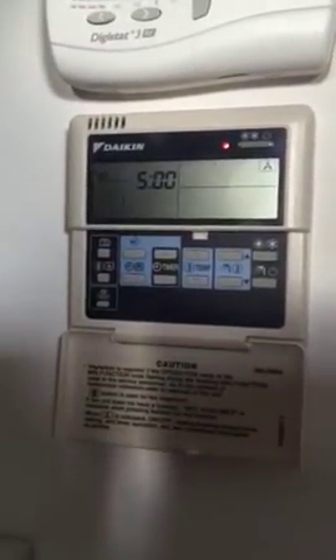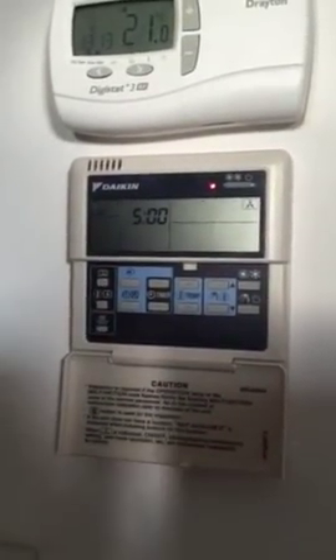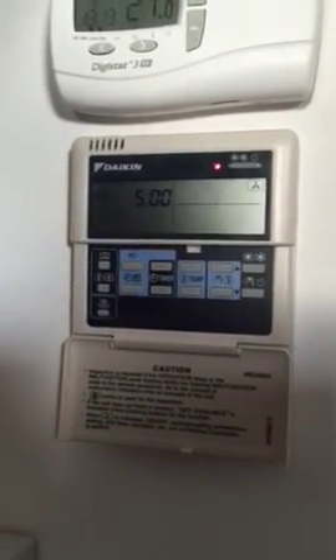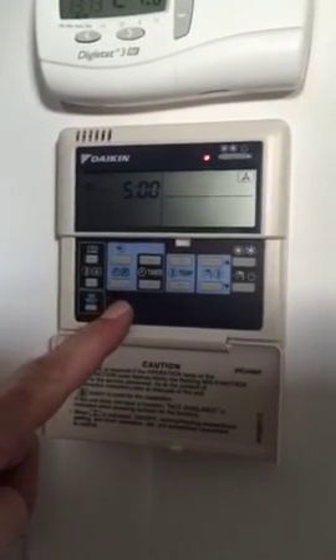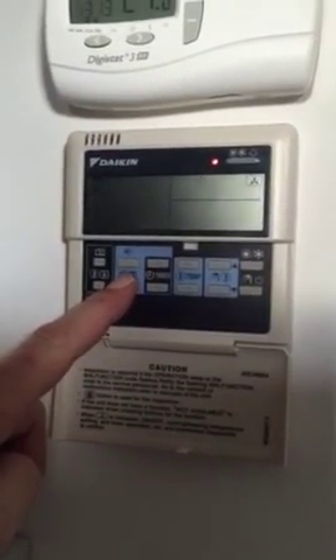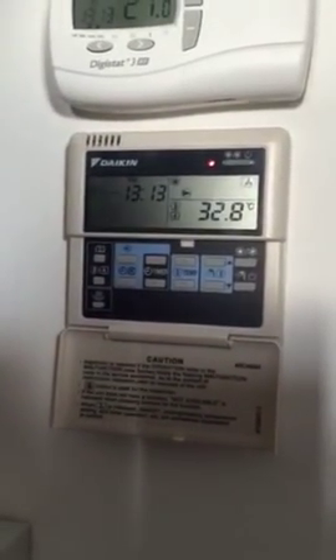We've set all the days up right the way through the week to what we would like. If you wanted to carry on, just continue pressing the buttons shown earlier in the video. When you're finished, this button here is the back button, so press this and it will take us back. Press it again, press it again — we're now back to our normal screen.